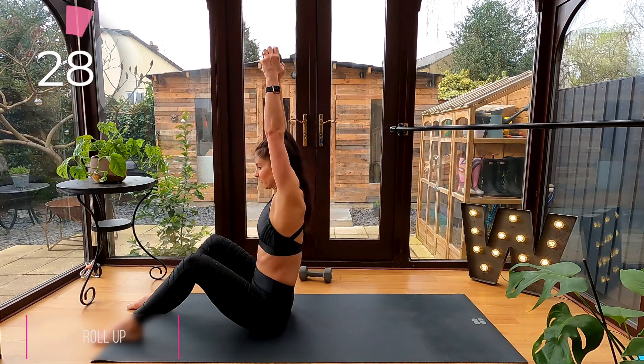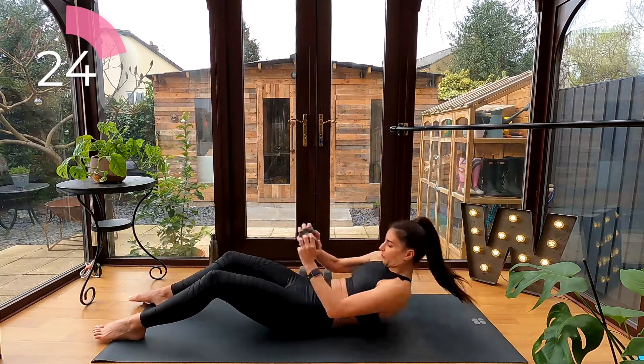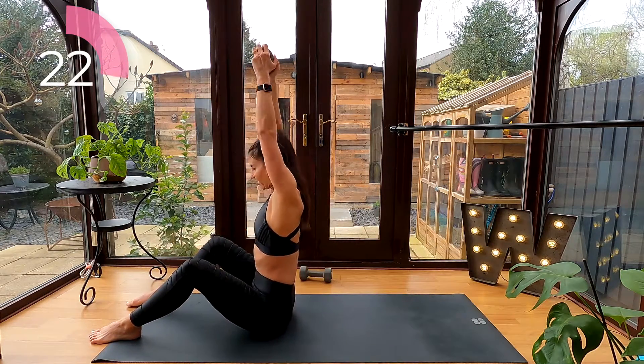Roll up. As you roll up, reach that dumbbell up overhead, trying to get your biceps up to your ears. Tuck and roll yourself all the way down.